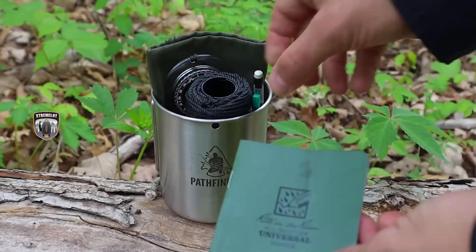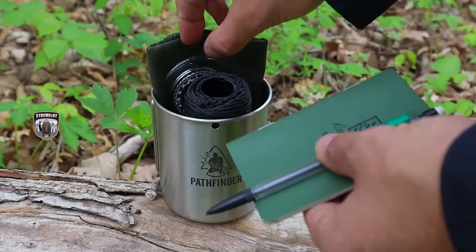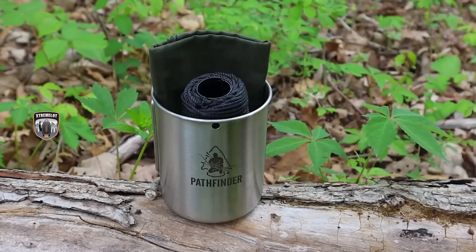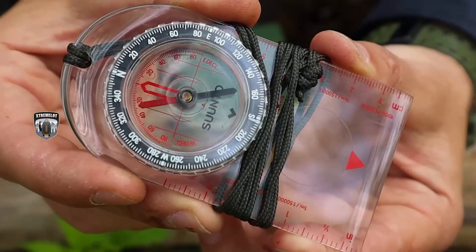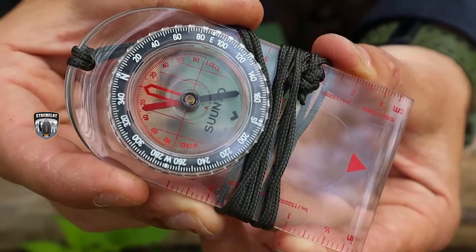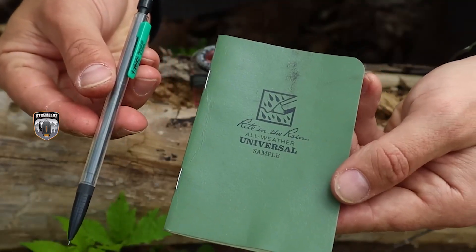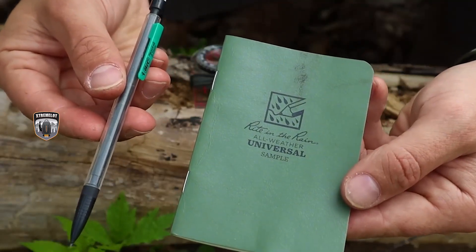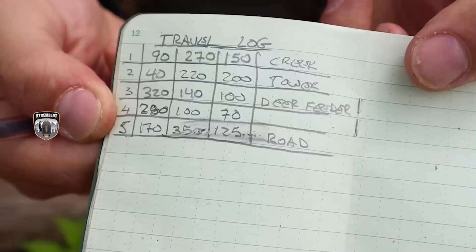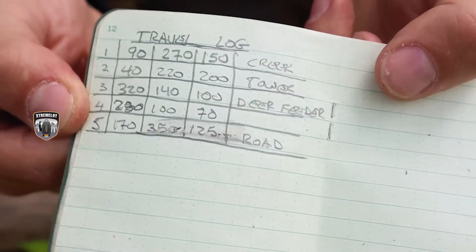The seventh item is a compass — and this time we've decided to add pen and paper to our compass because it fits in our minimalist kit. With that compass, paper, and pencil, we can keep track of our legs as we move through the woods so we never become lost. We can use the information as part of our travel log to find our way out even if we don't have a map in the area, as long as we keep an accurate direction.